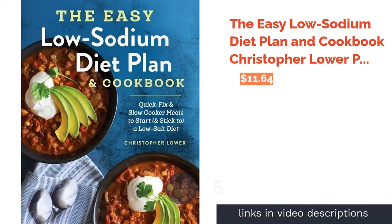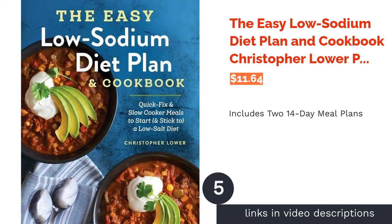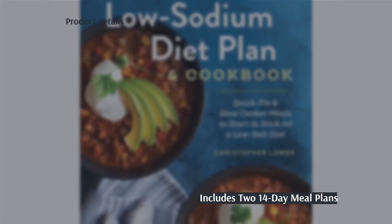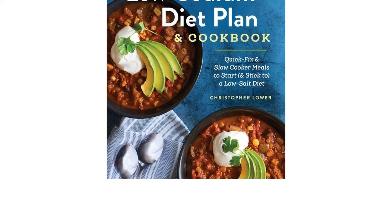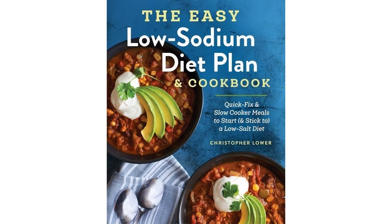The next product is The Easy Low Sodium Diet Plan and Cookbook by Christopher Lower. This cookbook helps you adapt to a low sodium diet by including two different 14-day meal plans. There are also 95 recipes covering a wide variety of dishes such as snacks, mains, and slow cooker recipes, plus tips for maintaining your low sodium diet beyond the meals in the cookbook.